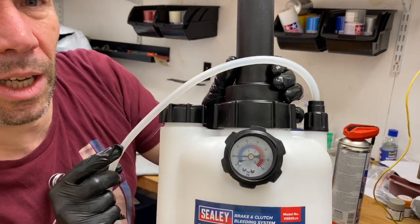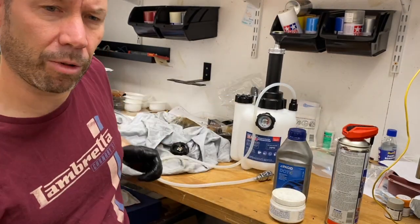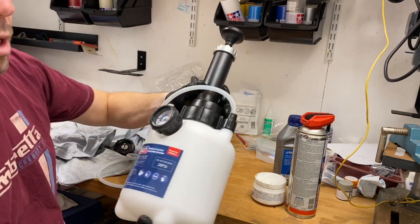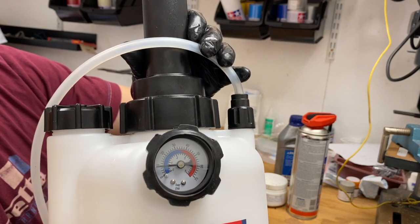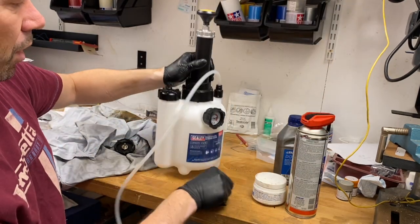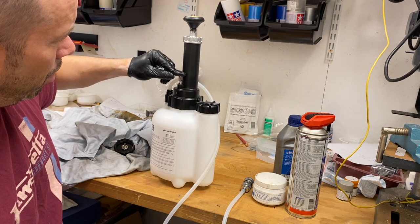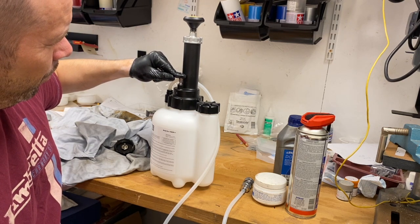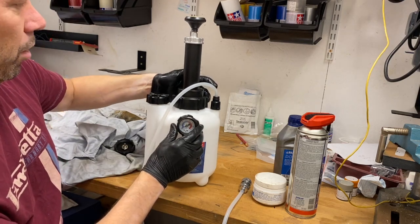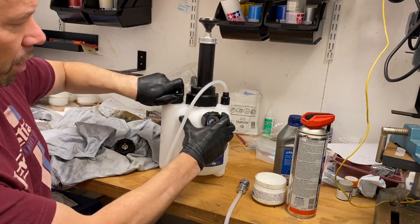I've just done it up to about 10 PSI, and I'm going to leave it a couple of minutes and see if it goes down. I've left it a few minutes — it doesn't appear to have gone down, maybe a fraction of a PSI, but not significantly. That valve I'm assuming is for releasing the pressure within the vessel. When you store it and put it away, release your pressure first, and also before you open it — because now it's going to open really easily.